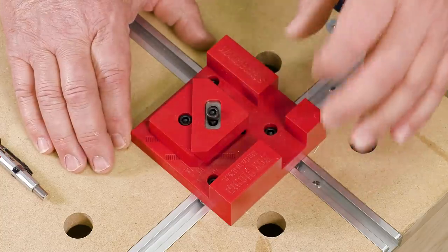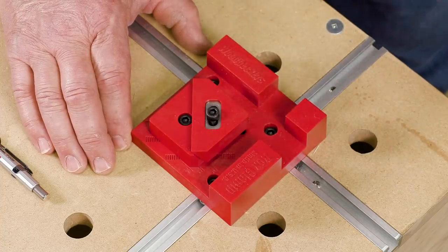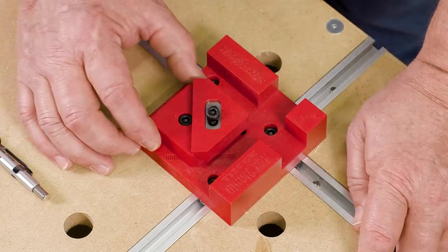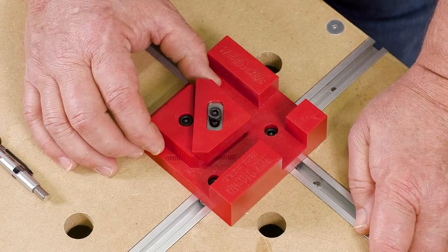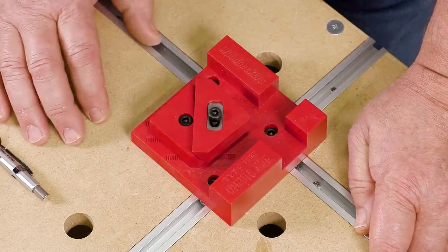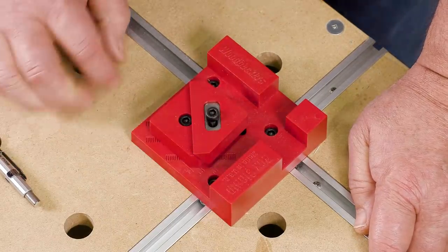The range of adjustment is somewhat limited, so we have to be a little bit careful when we're setting this up to get it where we want it to be. We're going to take a look at how to set it up when you don't know the dimension. But if you have something that is a stock dimension, there are marks to give you a target for your setup.